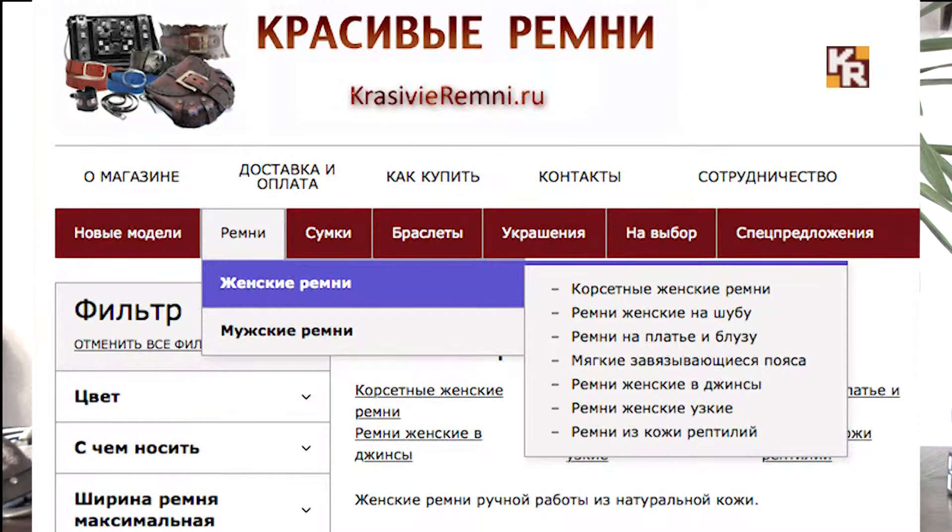В первую очередь — ремни для платья, ремни для шубы, ремни для джинсов и корсетные ремни. Это самые крупные категории. Есть еще несколько, к которым я чуть позднее вернусь, но начнем с этих, потому что они самые ёмкие и самые главные.